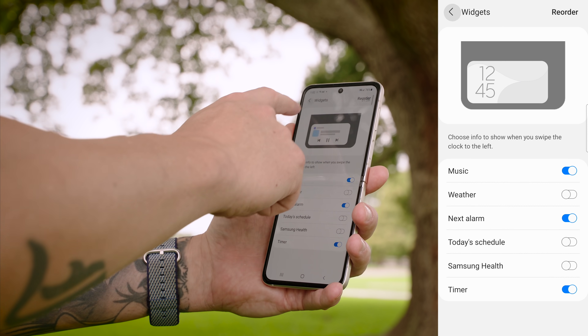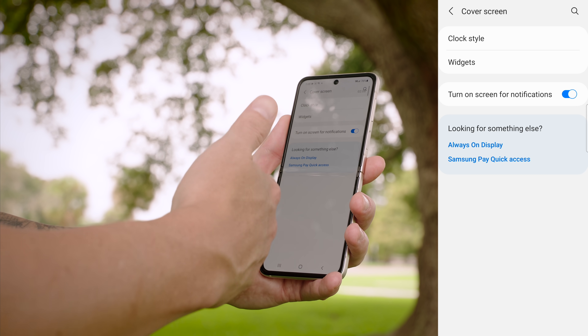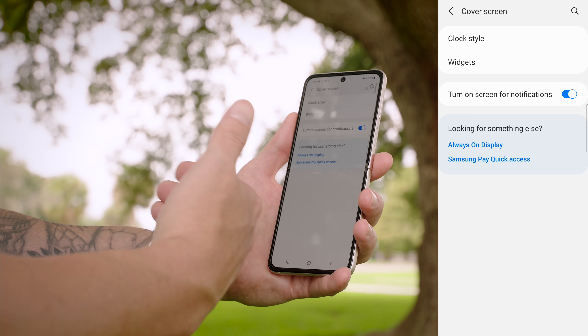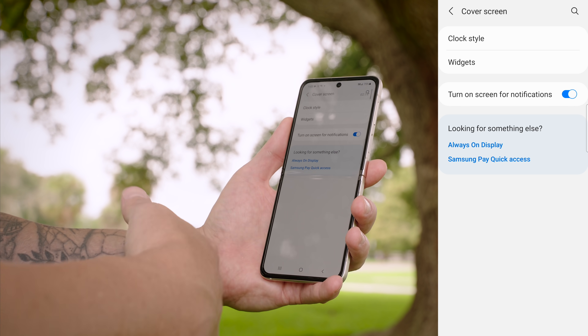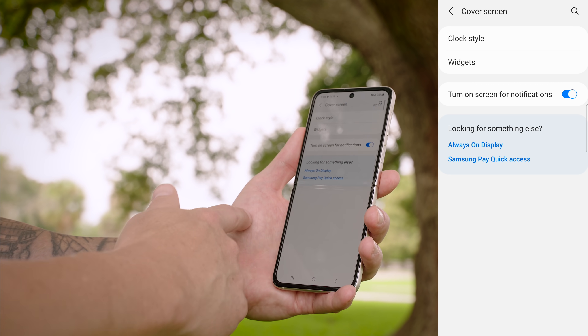If we back up, you can also disable or enable 'Turn on screen for notifications' — this is going to turn on the cover screen as you receive notifications. If you want to save some battery life, turn this off, but I like to view my notifications as soon as I receive them so I'm going to leave mine turned on.